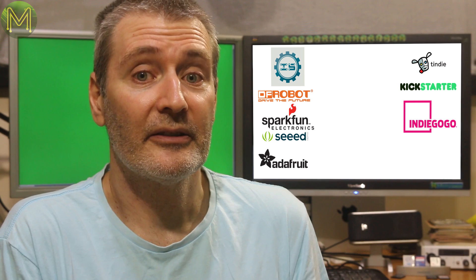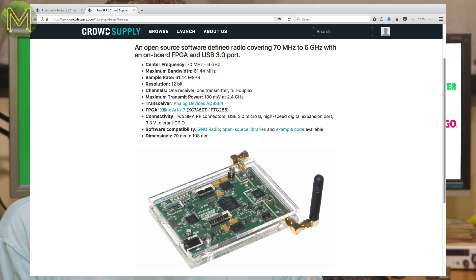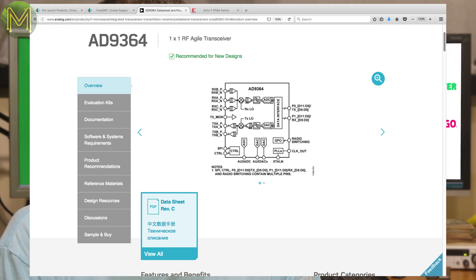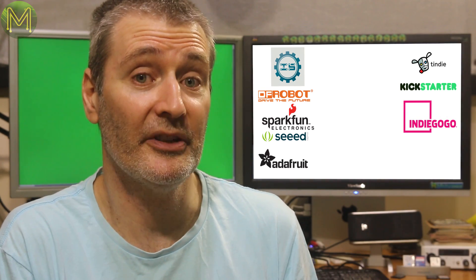On Indiegogo there's nothing, so moving on to Crowd Supply. The FreeSRP is in pre-launch status and is an open source software defined radio, capable of transceiving from 70MHz to 6GHz. It contains an AD9364 transceiver chip and a Xilinx Artix 7 FPGA, giving you up to 62MHz samples per second at 12-bit resolution. Nice.